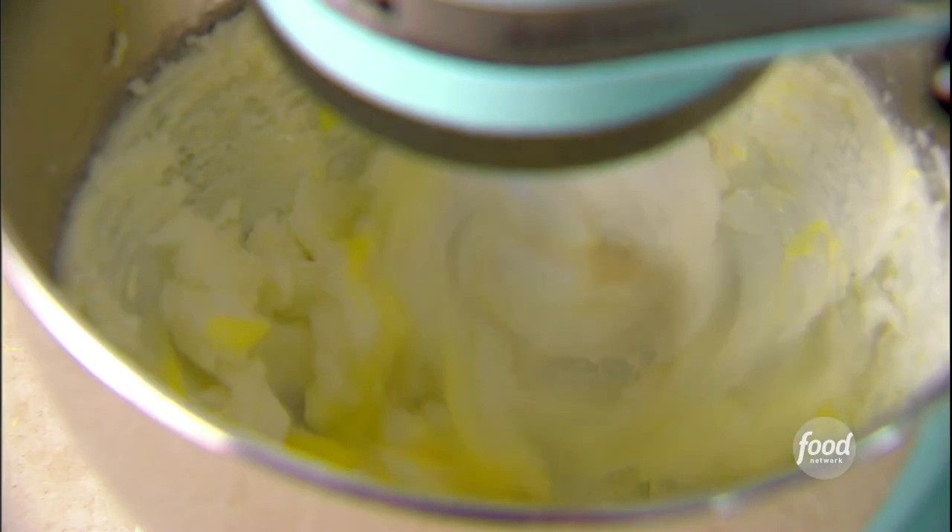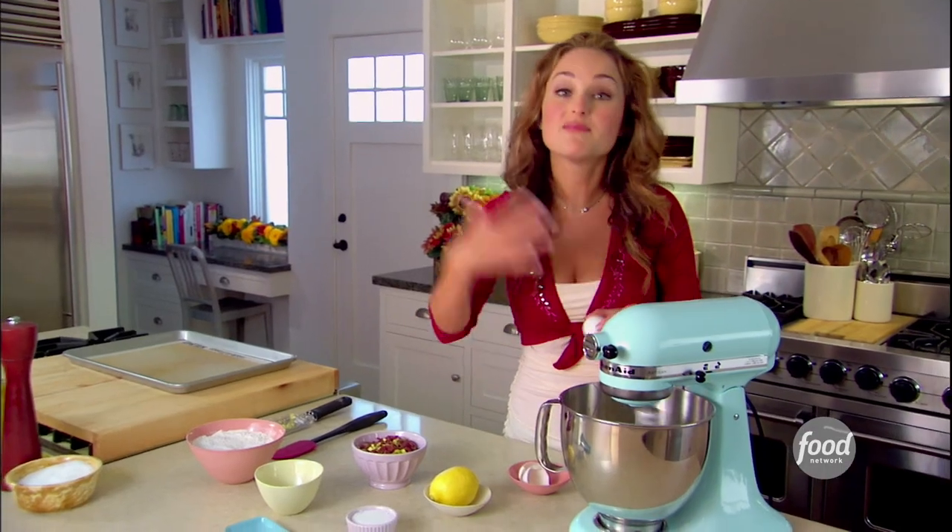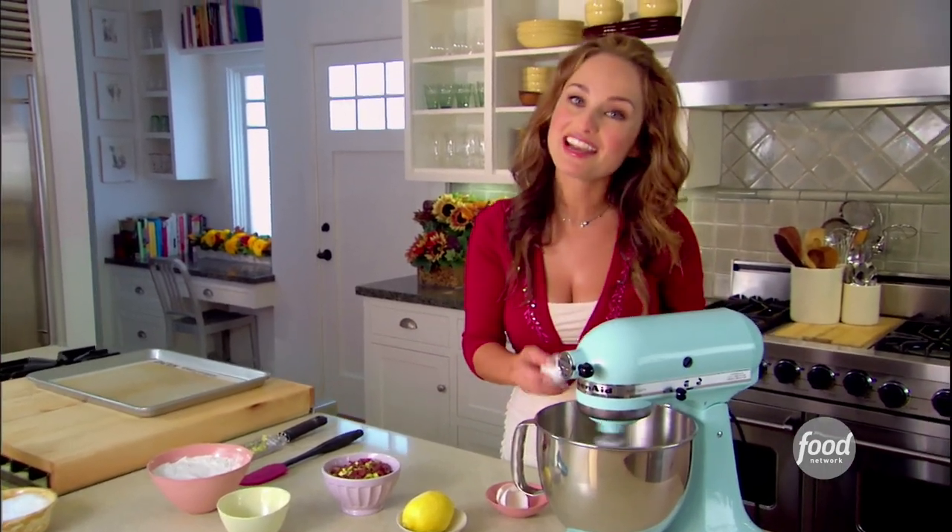We're gonna add the eggs one at a time. Wait for each to mix in and blend, and then we're ready to add the next egg.